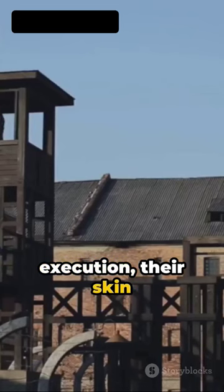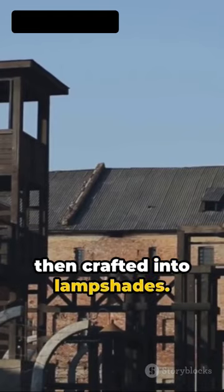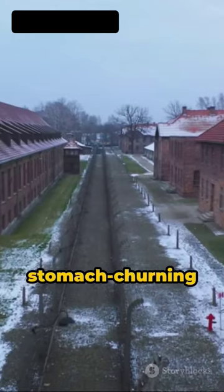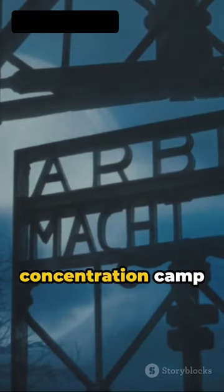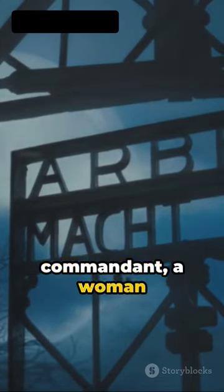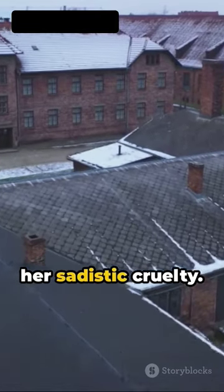After their execution, their skin was harvested, tanned like animal hide, and then crafted into lampshades. This stomach-churning operation was often carried out by the command of Ilse Koch, the wife of the Buchenwald concentration camp commandant, a woman known infamously as the Witch of Buchenwald, due to her sadistic cruelty.